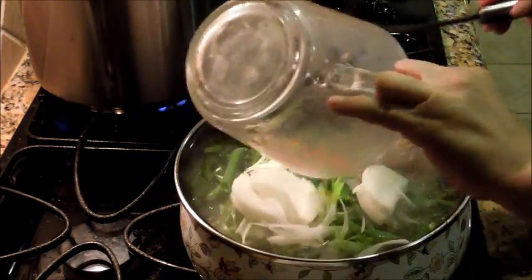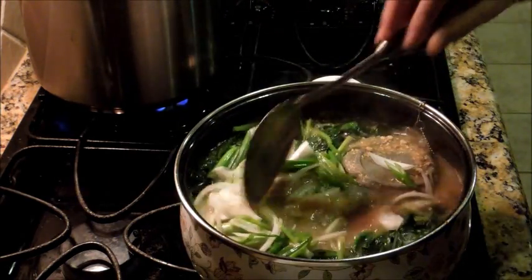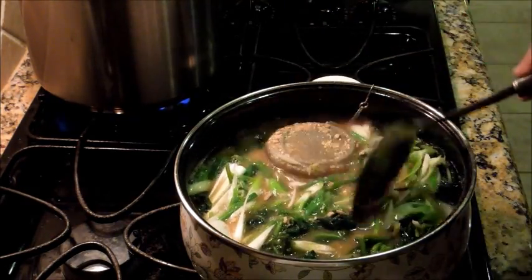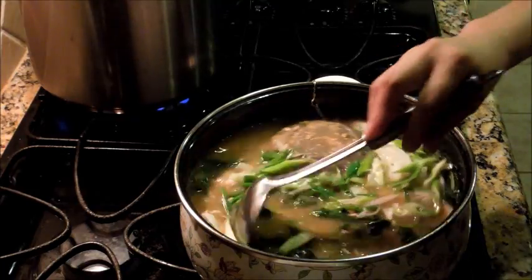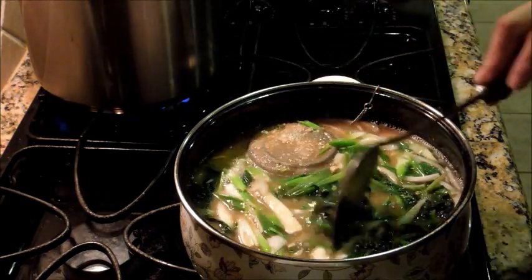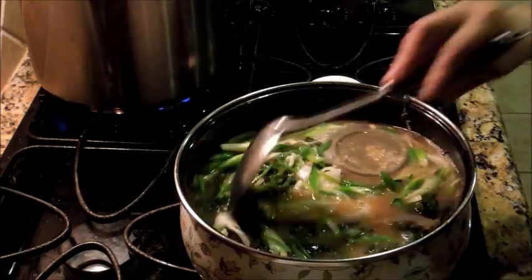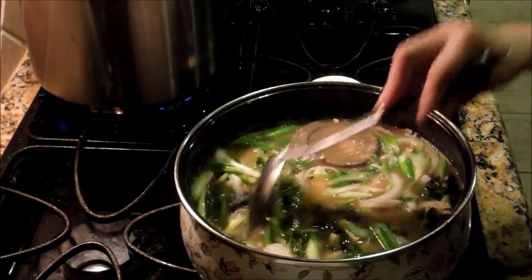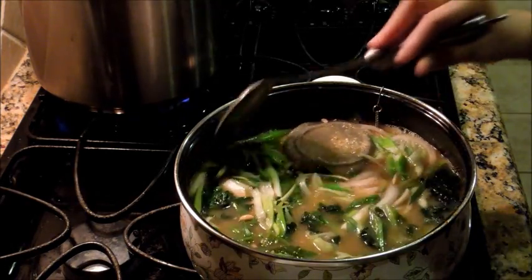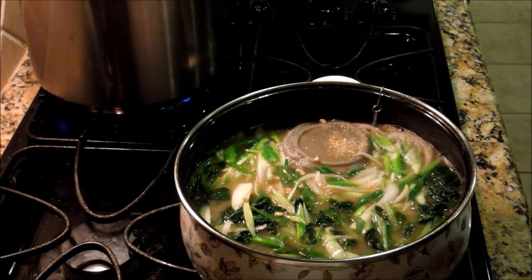Now I'm going to put all the round onion and green onion in. I don't usually put round onion — I just put green onion — but today I'm putting some round onion because it was already there. I like to eat a lot of vegetables. Let this cook for about another five to ten minutes and we're done. This is instant soup — it doesn't take too long to make it.